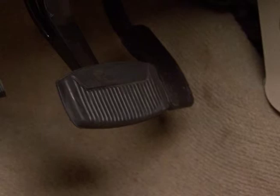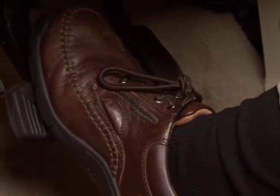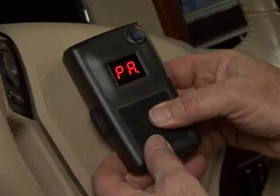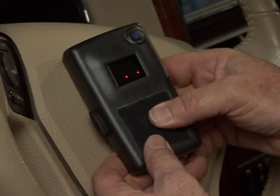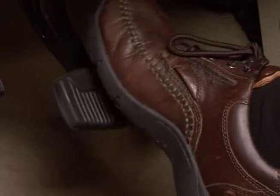Press and hold the vehicle brake pedal. The display should change from PA to flashing zeros. This will indicate that the units are paired correctly and that the vehicle brake pedal can be released.